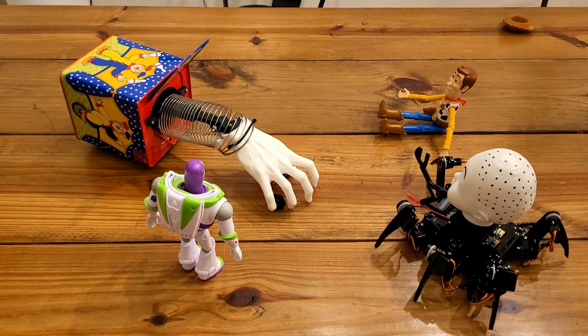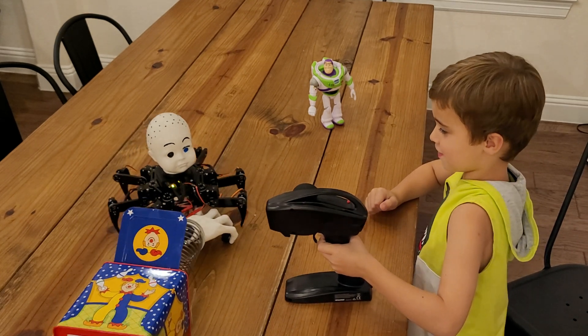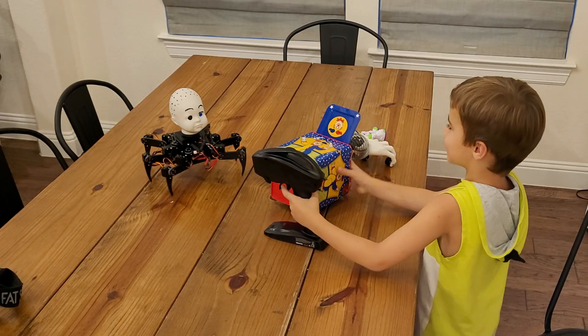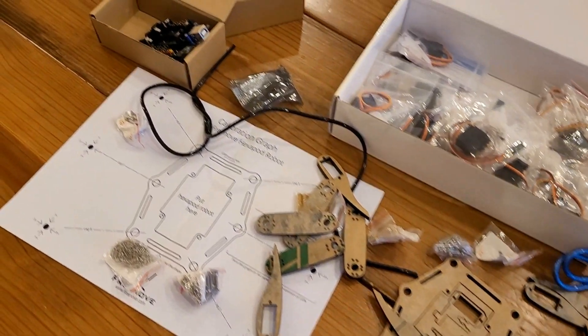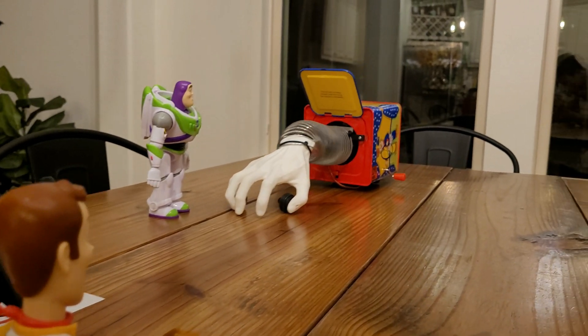Up next we have a wrestling match — we are going to see if Spider Baby has what it takes to take on Hand in the Box in some hand-to-hand combat, pun intended. This is pretty much another blowout for Spider Baby, which is starting to look like maybe because one kit is very well engineered and one of them is pre-engineered with a bunch of scavenged components. That may be the real reason as to what's going on here.